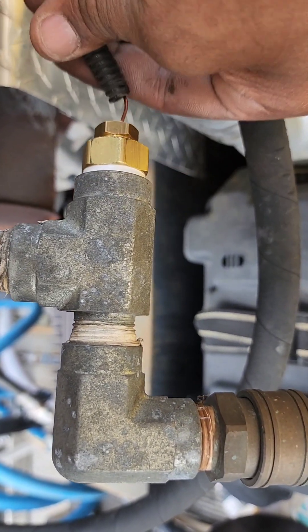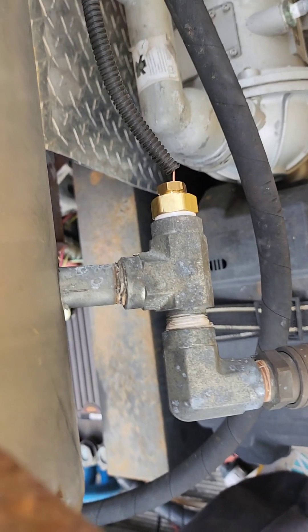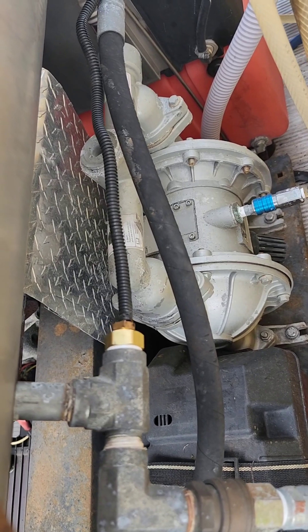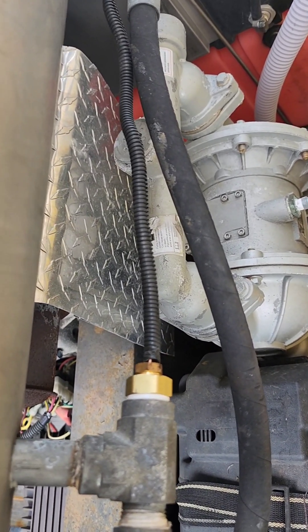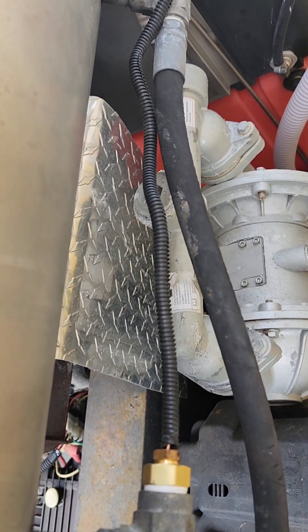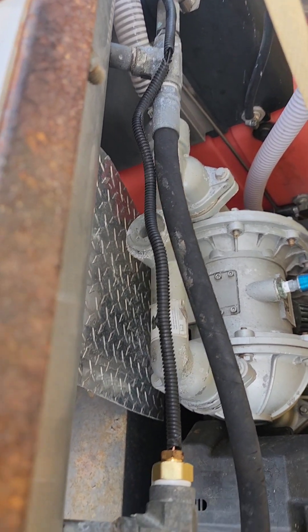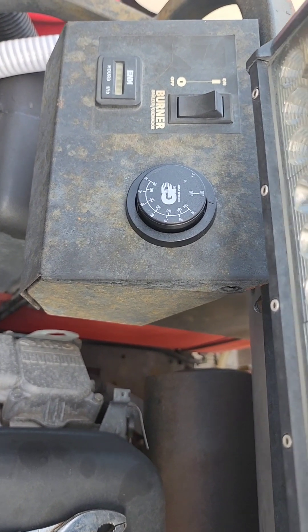Put that in there like so, tighten it up with an adjustable wrench. Thermostat installed. I've got my coil in, all up underneath, moving back around to the front.